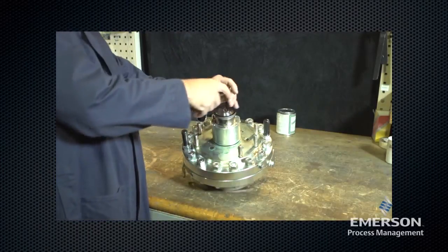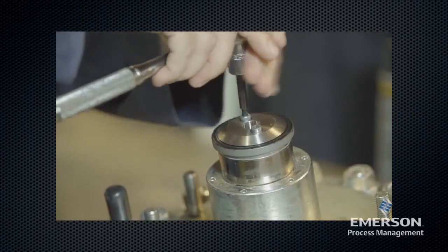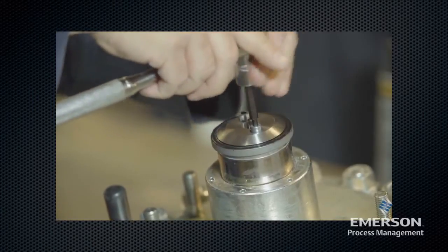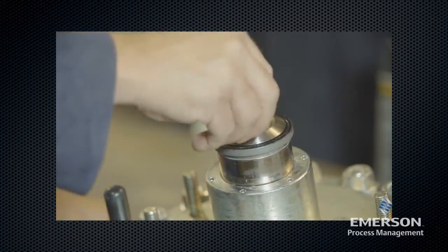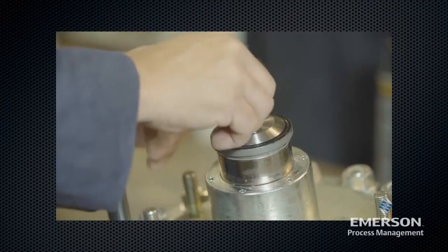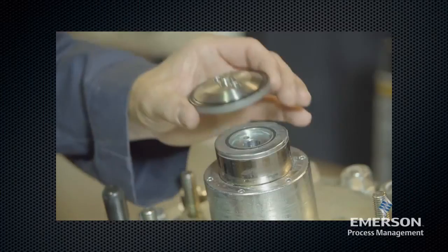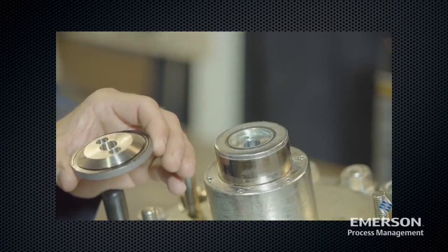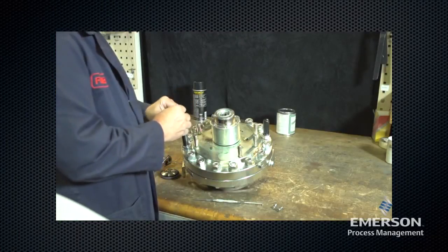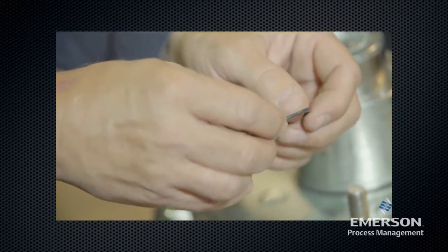Remove the hex socket cap screws and lock washers from the disc holder assembly. Remove the O-ring, inspect it for damage or wear, and replace it if necessary. Lightly lubricate the O-ring before placing it in the sleeve adapter.